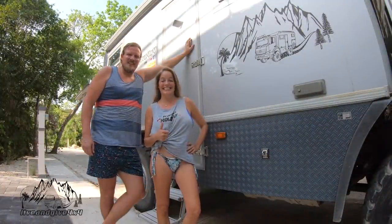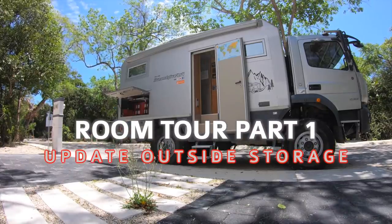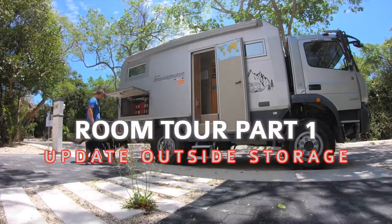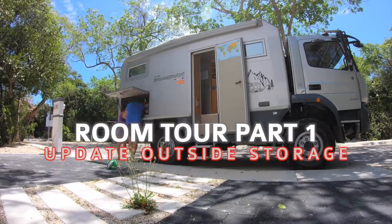Today we're going to show you our garage. Last video you saw where we are in quarantine in Tanaru, and now in this video today we decided to clean our garage after three years of full-time traveling.